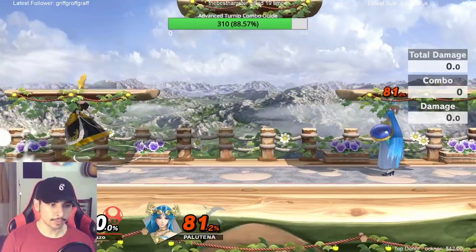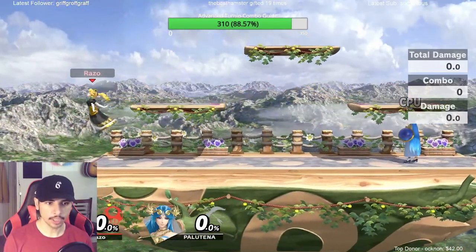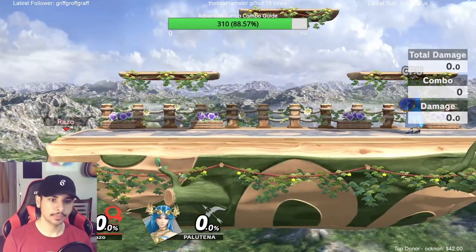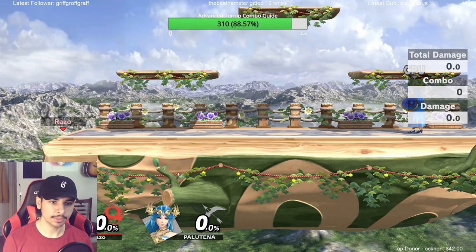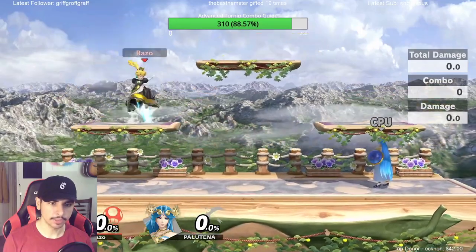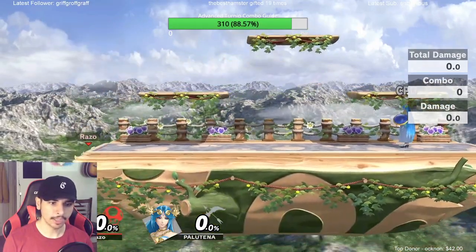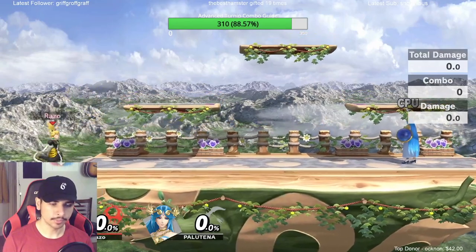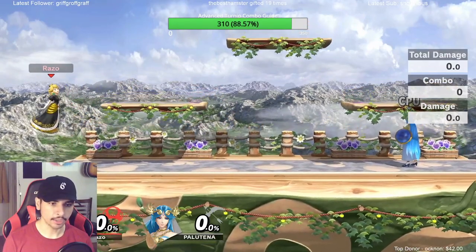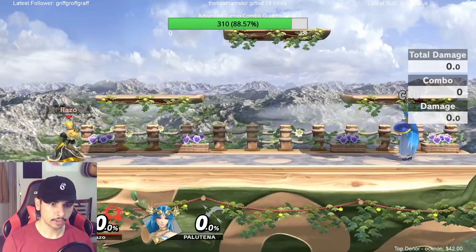If you have tap jump it's actually a lot easier. I've been using it at the ledge a lot. Whenever I do a ledge get-up and pick an option, sometimes I'll pick jump, but instead of just jumping over my opponent or double jumping like that, I'll just drop down with a jump cancel fastball and grab them.